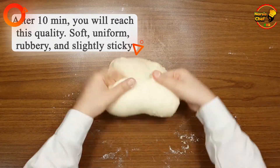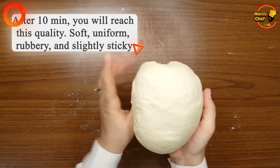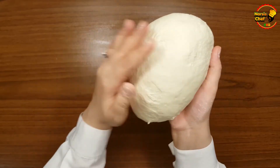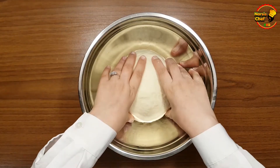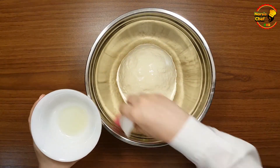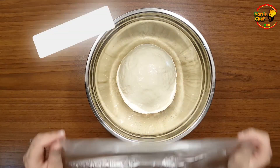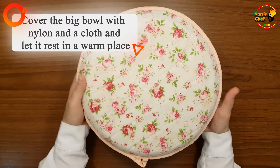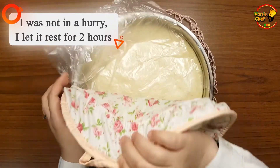Finally, after 10 minutes you will reach this quality: perfectly soft, uniform, rubbery, and slightly sticky. Put it in a big bowl, then grease the surface with oil. Cover the bowl with plastic wrap and a cloth. Let it rest in a warm place — it doubles after one hour and triples after two hours. Because I was not in a hurry, I let it rest for two hours.